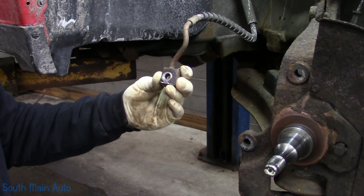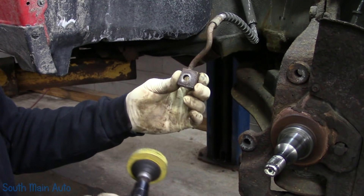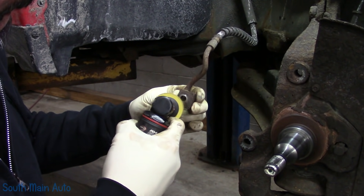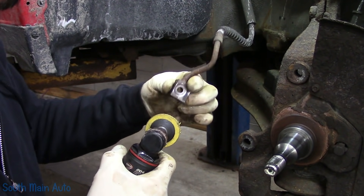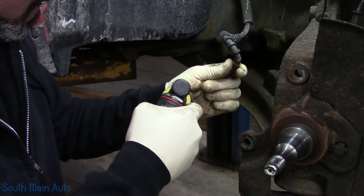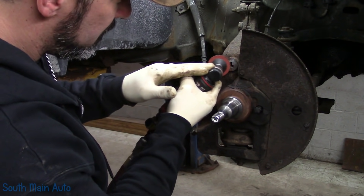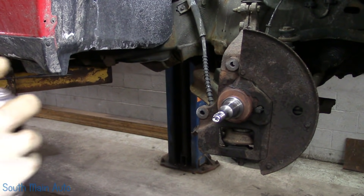The brake hose on this one is pretty clean from what I'm used to seeing. I just like to make sure they're real clean where the copper washer goes. Be careful using just a regular whizzy wheel on here - if you deform this edge and make it tapered, it's just never going to seal.